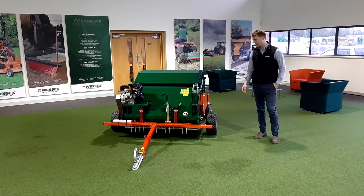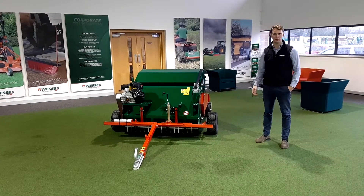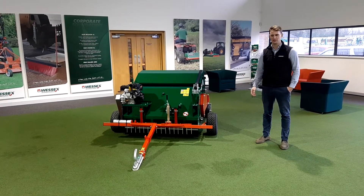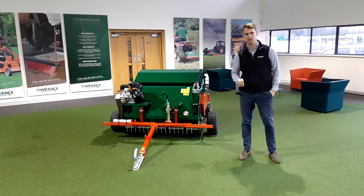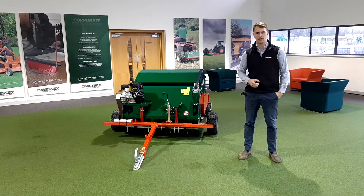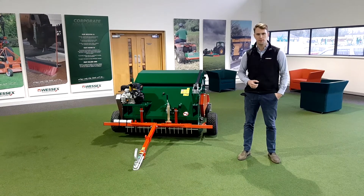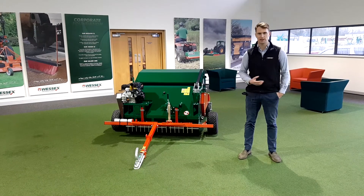Hello, and here we have the Wessex MTX 120, otherwise known as the dung beetle. This machine's primary use is for paddock maintenance — so that's for dung collection — but it can also be used for sweeping grass clippings, leaves, and other debris.